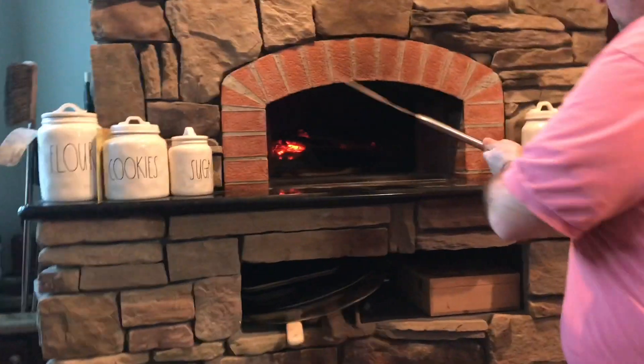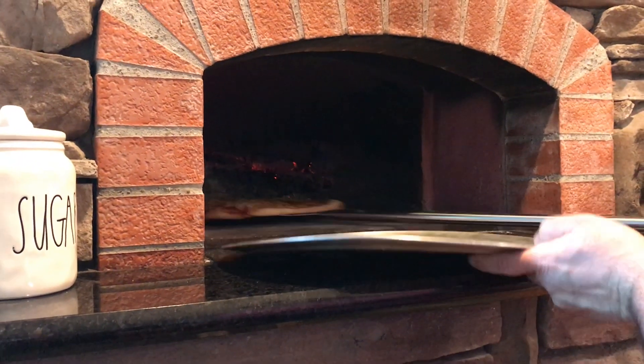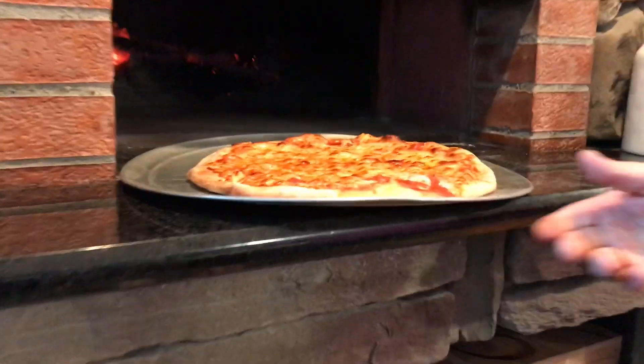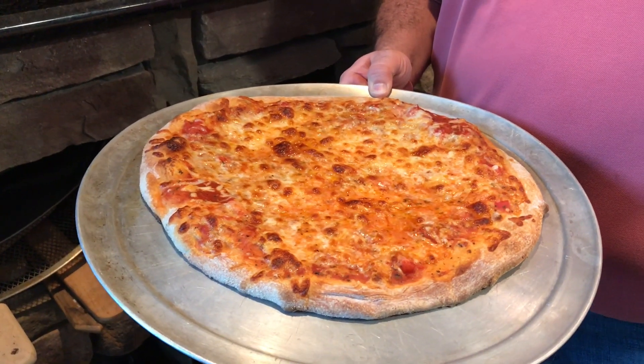The pizza has been in there about two and a half to three minutes — it's ready to be taken out. I've turned it a few times. Let's pull it out and see what we have. I'm going to use my peel, go underneath, and take my plate. That's a nice looking pizza right here. Let's cut it up and enjoy.